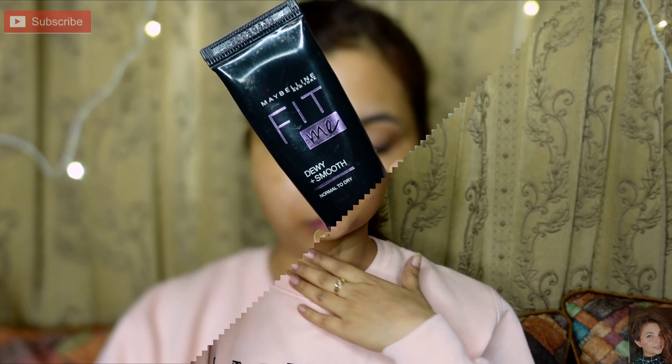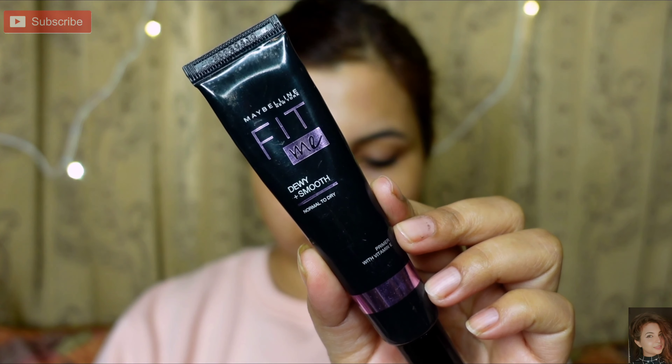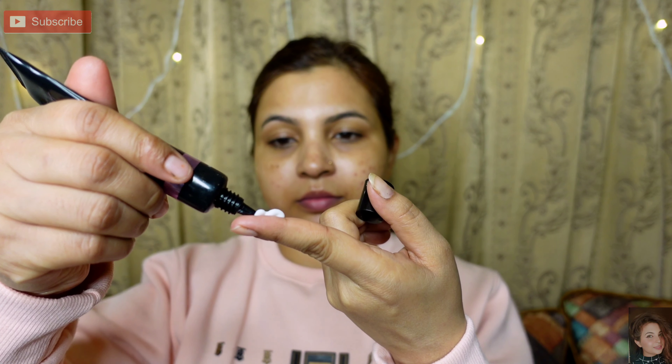Next, moving to primer. I am using Maybelline Fit Me Dewy Primer, which gives you a dewy look and primes your open pores — it will help minimize them so your makeup blends very smoothly and lasts long. Apply it all over your face and T-zone and massage it in.